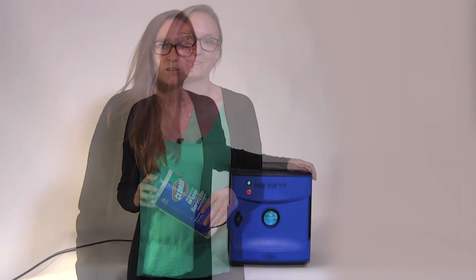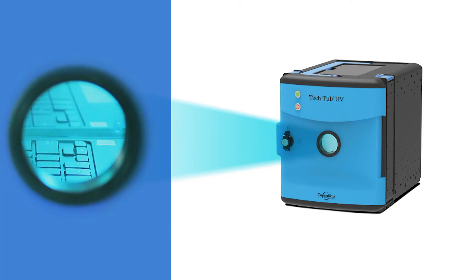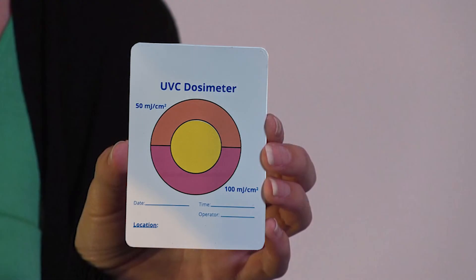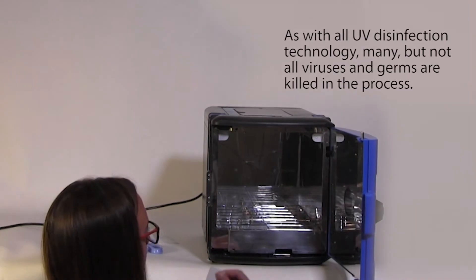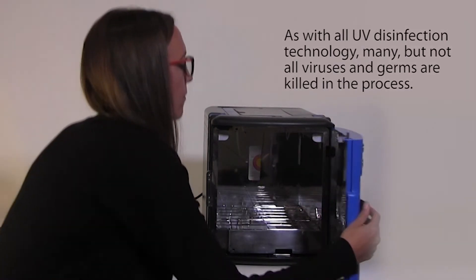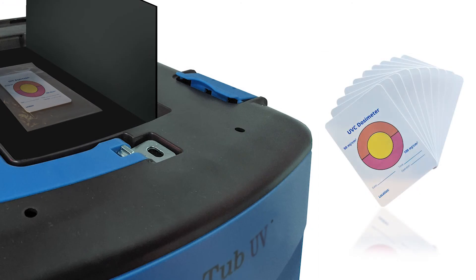If you're thinking it may be faster to clean your devices with a sanitizing wipe, check out our video that compares the time it takes to use a wipe versus the UV Tech Tub. There are two quick checks to know if the tub is disinfecting properly. One is to look through the UV filtering window and see if all four bulbs are on — if they are, it's working properly. The other is conducting a monthly check using these medical grade testing cards called dosimeters. After running through the one minute cycle, they provide a reading of the germicidal dosage of UVC the bulbs are emitting. A package of 12 is included with each tub and stored inside this handy compartment.